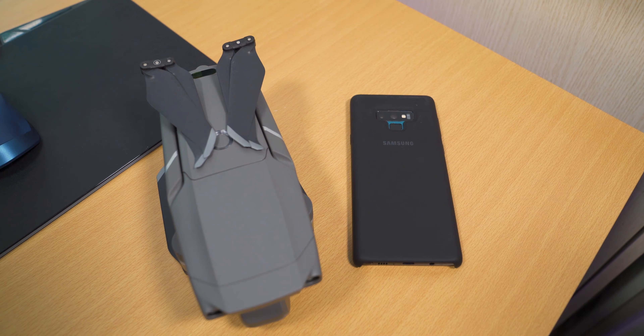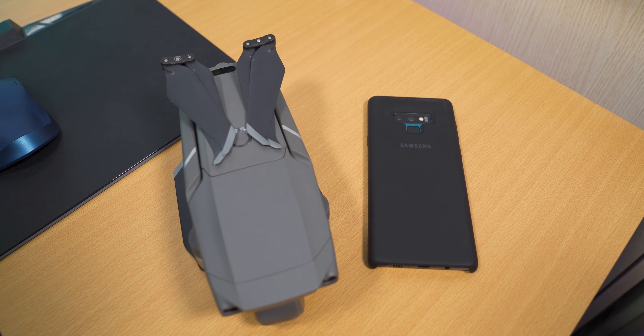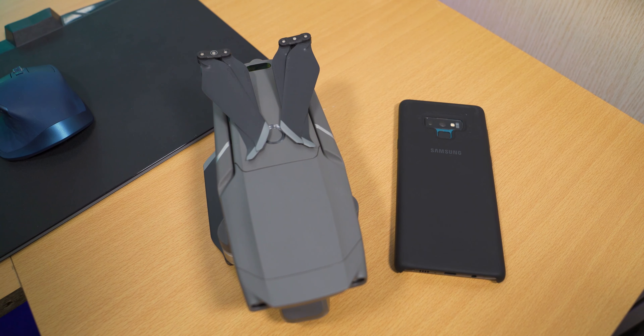Moving on to the design, all this capability is packed in a really, really small package. It's relatively heavy so any kind of wind will not just take it away. But it's also very compact and when folded down, the drone is actually just a tad bigger than my Samsung Galaxy Note 9. Pretty handy when you want to actually carry it around.